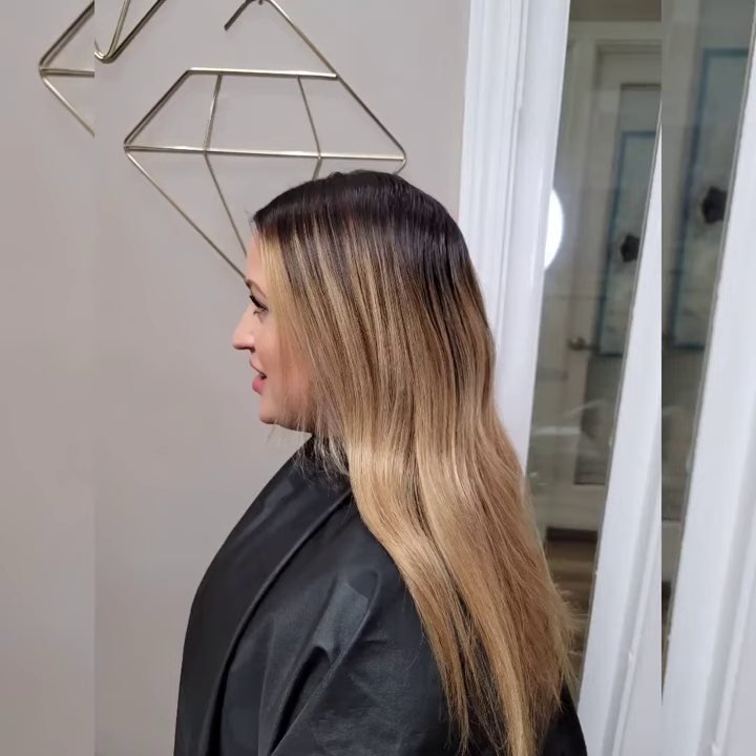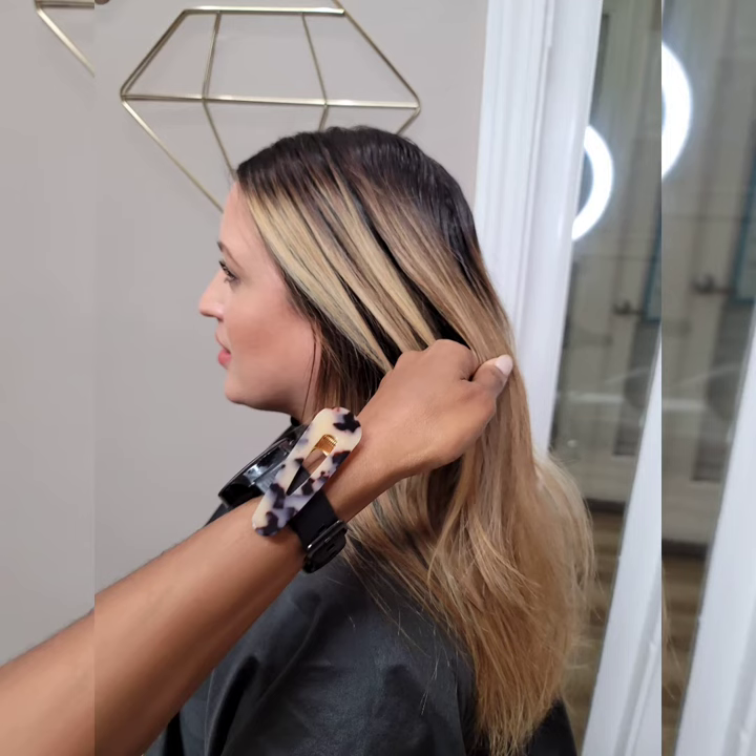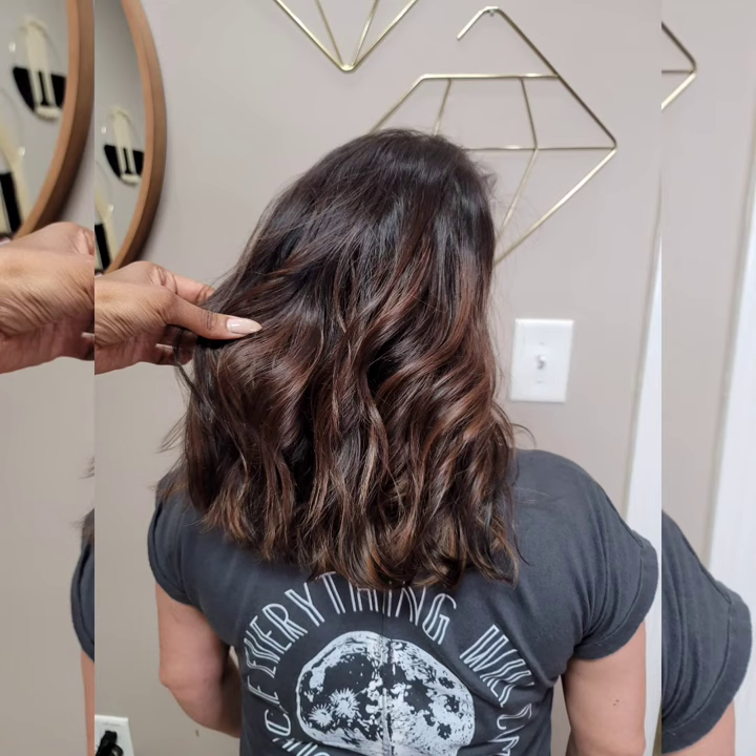And here you can see her before pictures. She was a very nice blonde that we had for a while, but she wanted to see some more dimension and darkness for spring, so we got to a nice chocolatey brown.